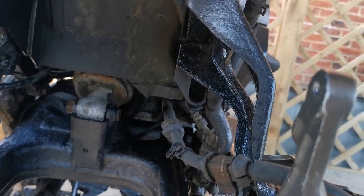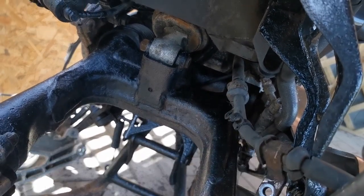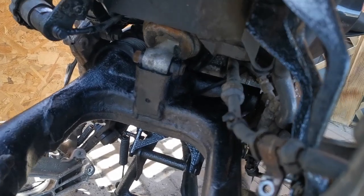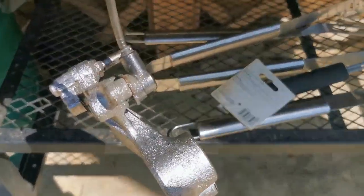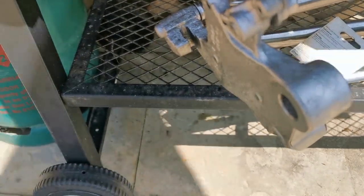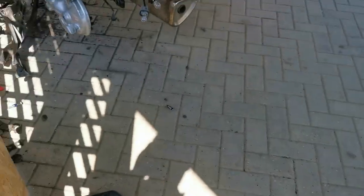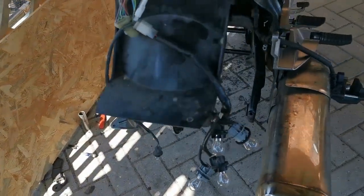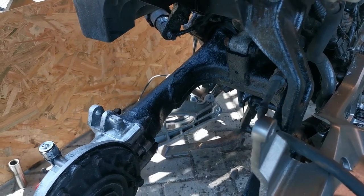So if you do take the swing arm off, remember the oxygen sensor actually goes through the hole at the back of the swing arm, which is why it's a good idea to take some pictures when you're taking it off. The bracket I've now sprayed and it's drying nicely — a minute or two and that should be good to go.